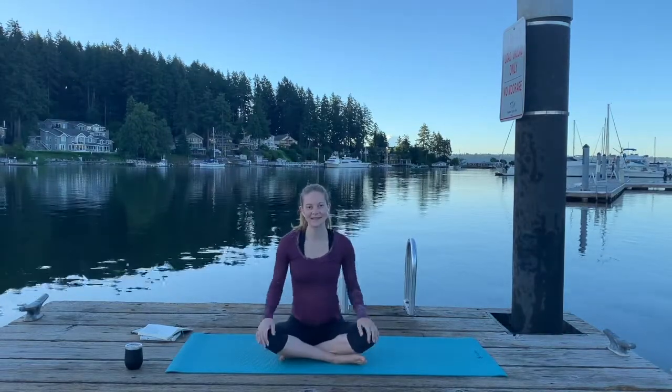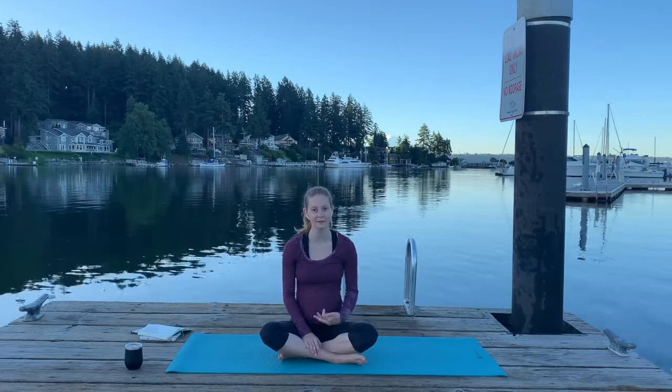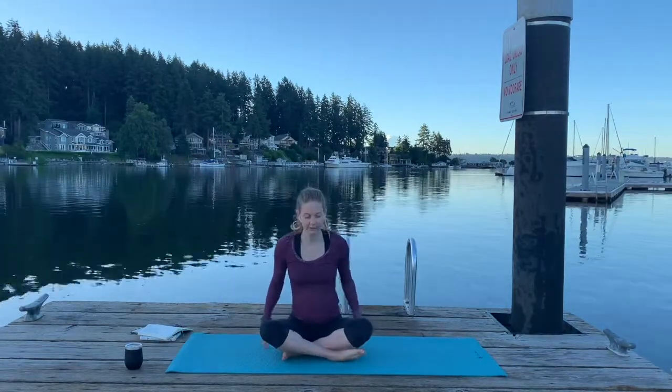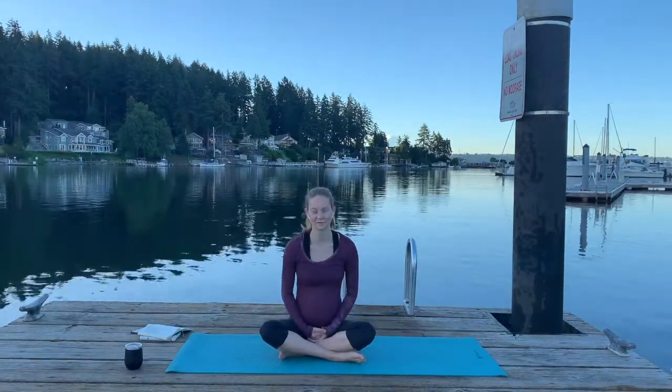Hi. Welcome to today's morning practice. We're going to begin with a little mindfulness activity to really ground into your surroundings and notice where you are today. It's a little exercise you can do anytime — it's pretty common, so you might have heard it before too.